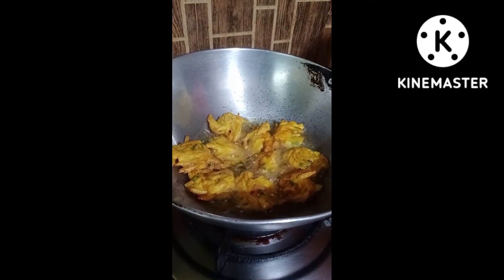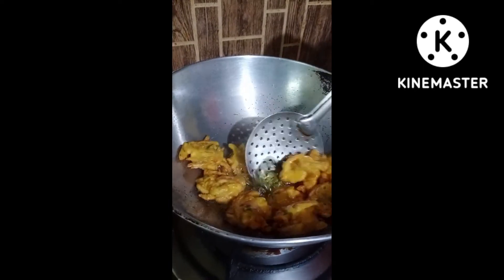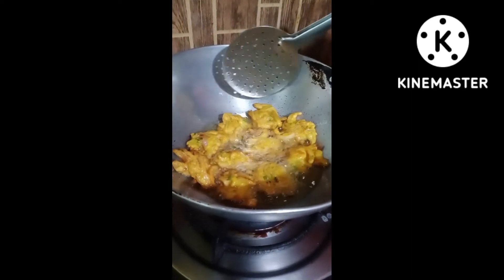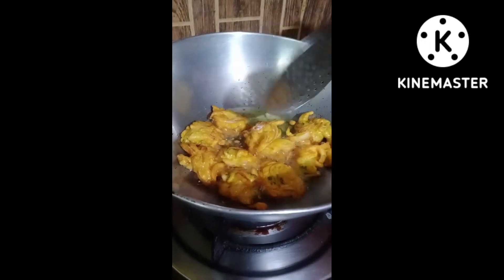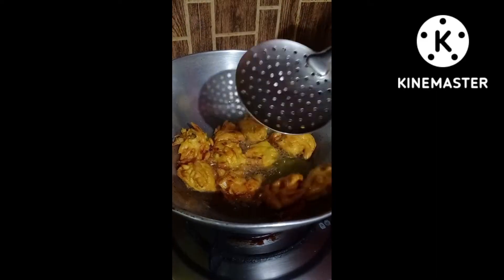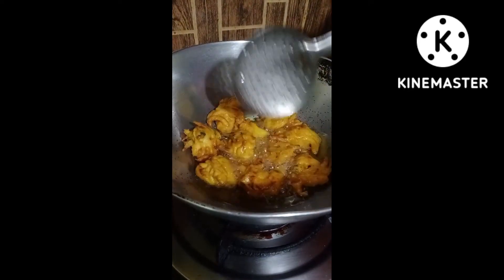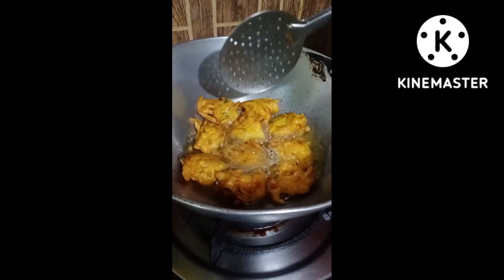With some salt. A little salt. In our Bengal, we have a little bit of honey. We have a little bit of honey. In the honey, we have a little bit of honey. I am going to put the honey on the side of the tree, then I will put the honey on the side of the tree.